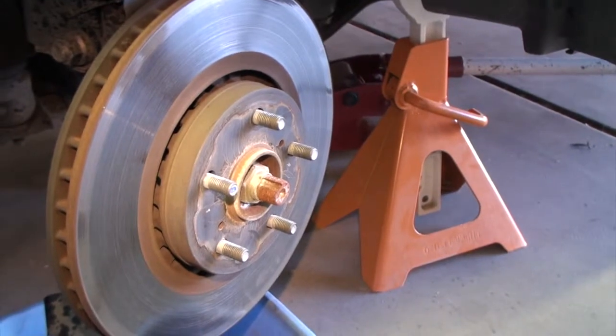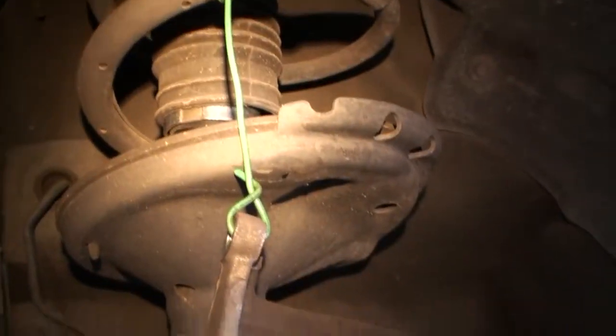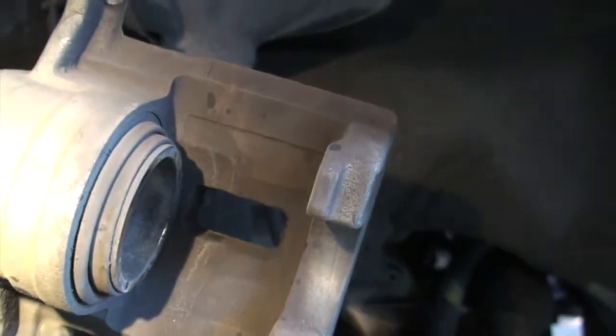On the front, the caliper is noticeably beefier than the rear because you've got the weight of the engine on that side. You'll also notice that the piston is sticking out a little bit, which we'll talk about in a second.